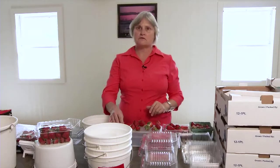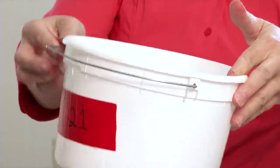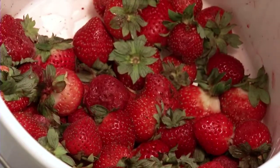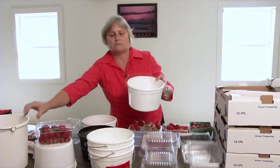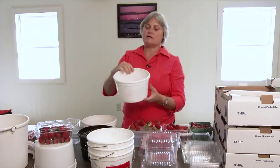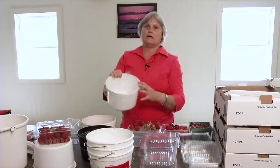The first thing we start with is harvesting, and you always have to think about what is your market. If you're doing a direct market, most people are going to be picking into something like a small bucket that shouldn't be any bigger than one gallon. When you go to a two-gallon size you're going to end up with a lot of smushed berries on the bottom. So you want to stick with a one-gallon bucket size — it has a nice handle so it won't tip over. These can be lined with a bag so people can pick their berries and then you just pull out the bag and reuse the container.